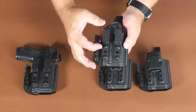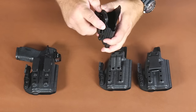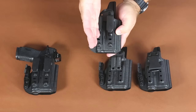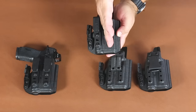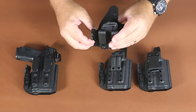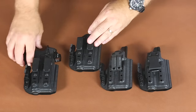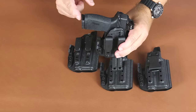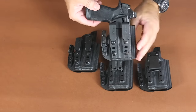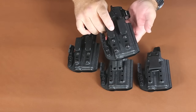The dual grip hooks offer you cant and ride height adjustment, and also give you the ability to tuck a shirt in behind them. One is molded straight up and down, and this one is molded at a 5 degree cant. What that does is it takes the belt and helps torque it back into the body — since it's a 17 round grip, this torques it back to reduce grip printing. Come to the website at mktechholsters.com and check them out.